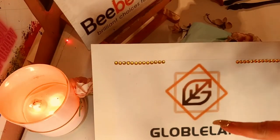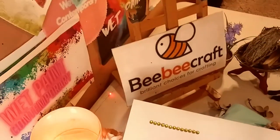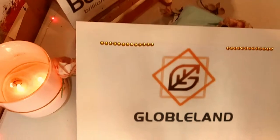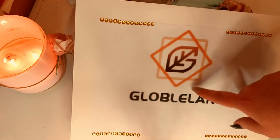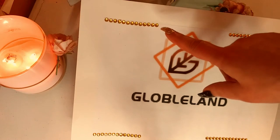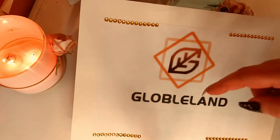Hey guys, I just want to talk about Globlend real quick. Globlend is a sister company of BB Craft, and that's why I'm bringing this up in this video about BB Craft. So Globlend contacted me and I did three videos with all their products. And right now all their products and website are merged with BB Craft.